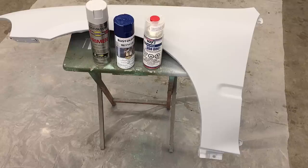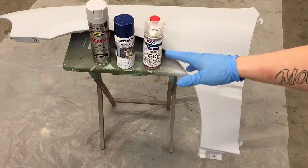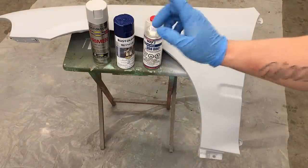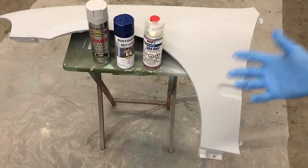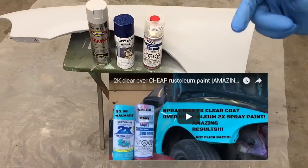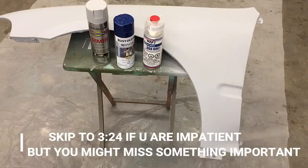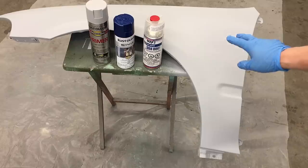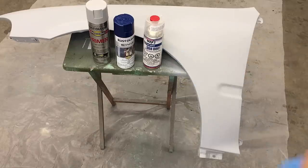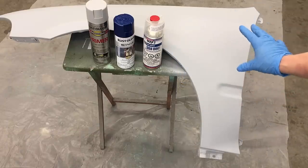Today I'm going to show you how to do the metallic paint job out of a spray can using Rust-Oleum. I used the primer already — primed this fender. If you want to see that video of me priming a fender, there will be a thumbnail and link in the description. One can of primer did two fenders with three coats each and there's still quite a bit left in it.